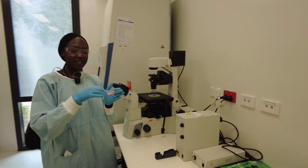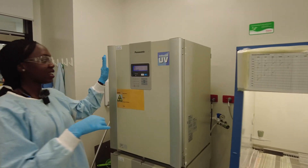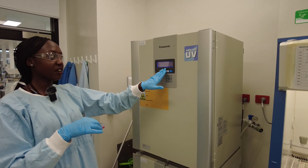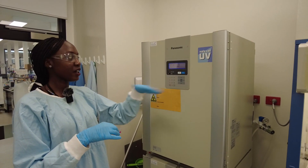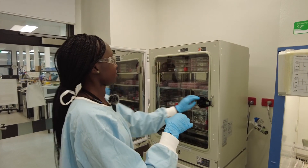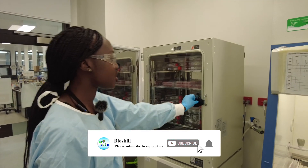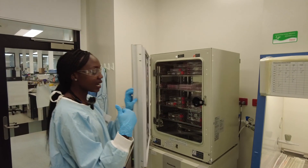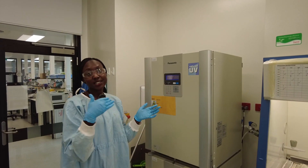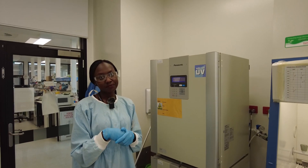Now we're going to put our T25 flask in our Panasonic incubator — it's at 37 degrees with 5% carbon dioxide. This simulates the conditions in the human body, so that's why we put the cells in there. We'll come back and check it tomorrow, then we'll change the media. The media changes color from pink to orange to yellow — as it changes color, that's when we know the pH is changing and we need to add fresh media. That's it.